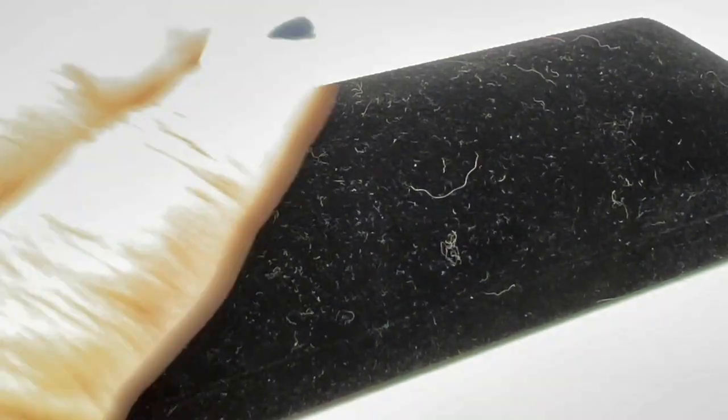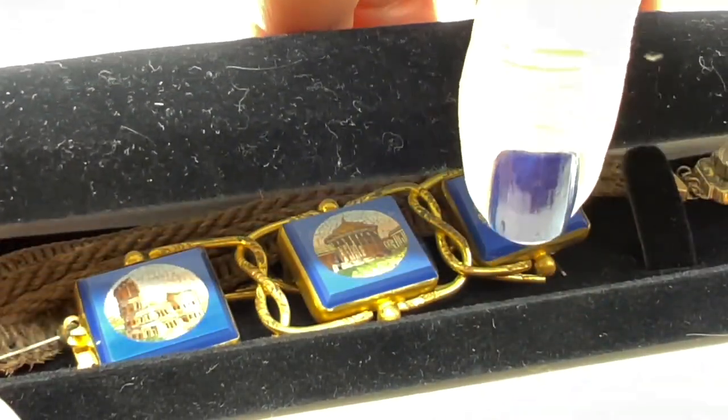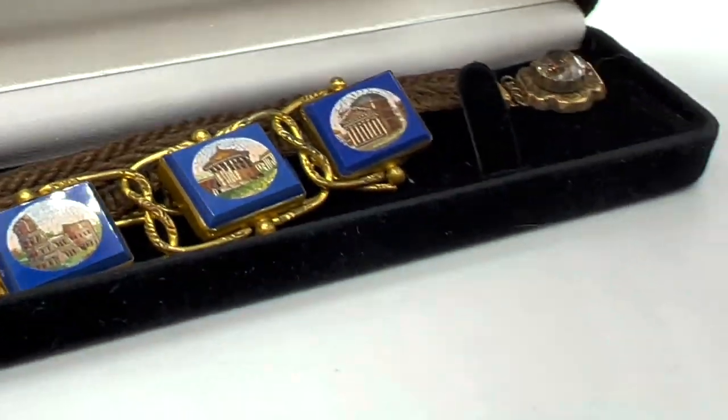For all the jewelry I got from that pawn store, I think he charged me like fifty dollars or something, and there were other pieces — mostly costume jewelry.